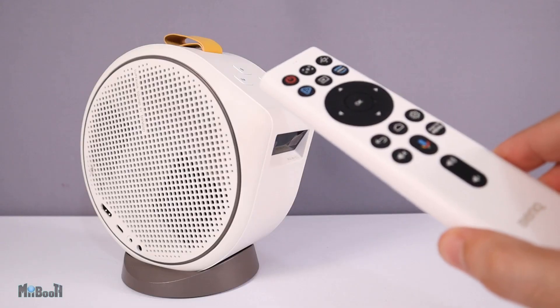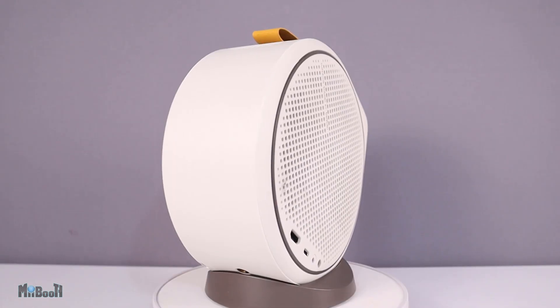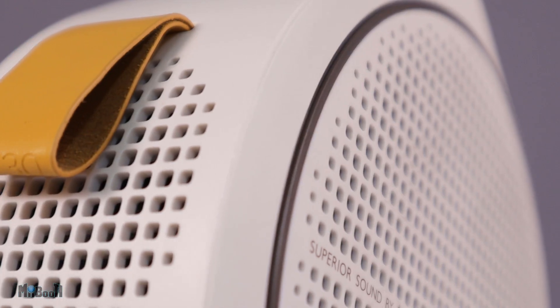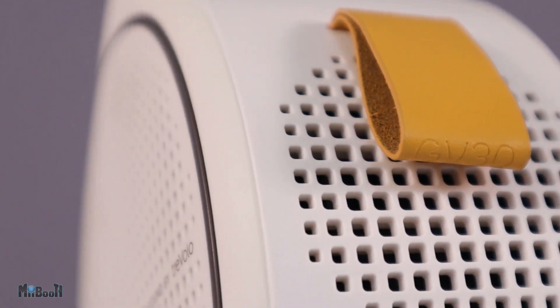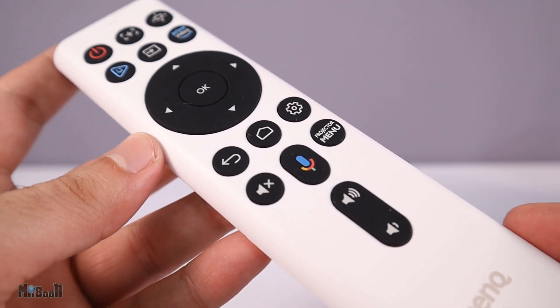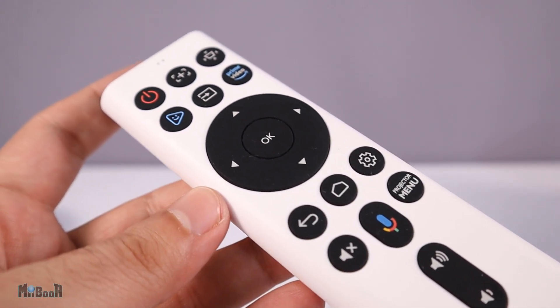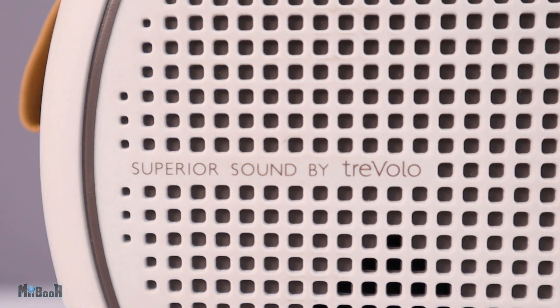If we talk about the build quality of the projector and the remote control, I can tell you it is as good as they come. This is what truly high quality looks like — right from the material to the steadiness, to the finishing around the edges, to the neatness of the buttons. Everything screams high quality, and this is not new for BenQ; they are known to produce such high quality products all the time.